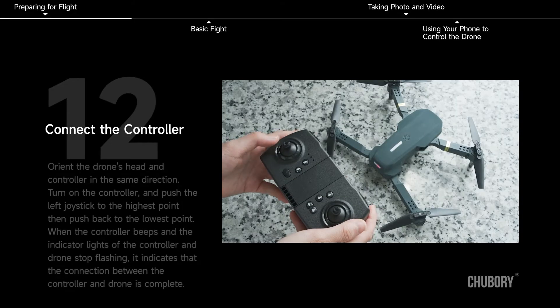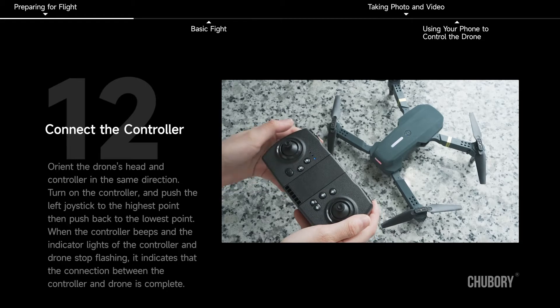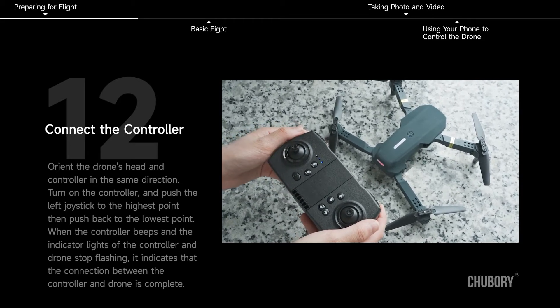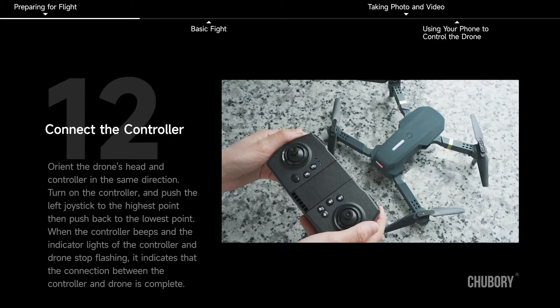Connect the controller. Tip: if you want to control the drone with your phone, do not connect the controller to the drone. Orient the drone's head and controller in the same direction. Turn on the controller and push the left joystick to the highest point, then push it to the lowest point. When the controller beeps and the indicator lights of the controller and drone stop flashing, the connection is complete.